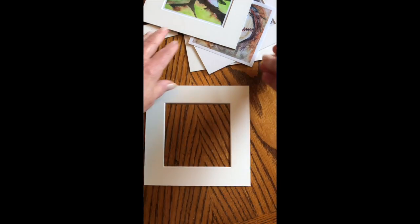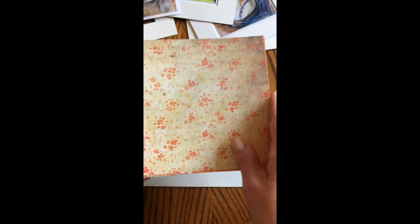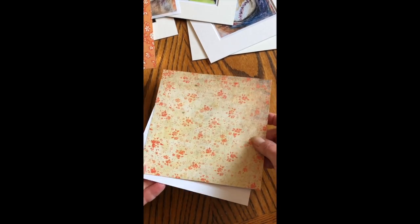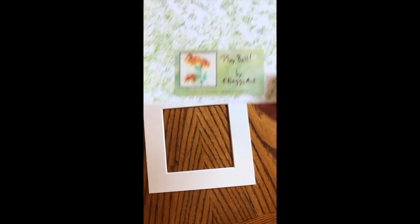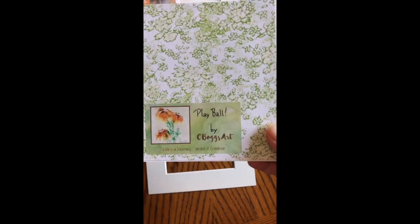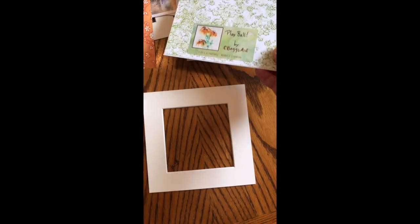What I have are these awesome mats, my photos, and cut pieces of scrapbook paper that I've cut to match the back. I also have my labels, which I had made at Vistaprint — they do my business cards and other paper products that I use for shows.